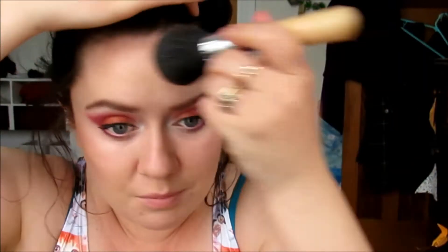Now we're going to zoom out. I'm going to go in with my bronzer — the Bourjois Chocolate Bronzer. I already did some bronzy contouring after my foundation, but you can't have enough bronzer, am I right?